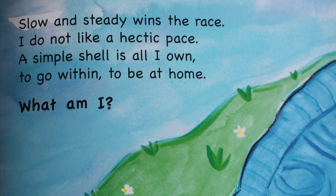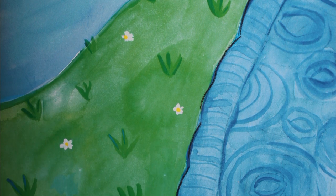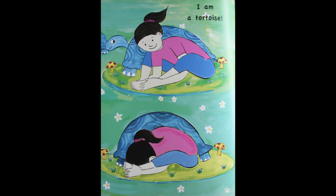Slow and steady wins the race. I do not like a hectic pace. A simple shell is all I own to go within to be at home. What am I? I am a tortoise!